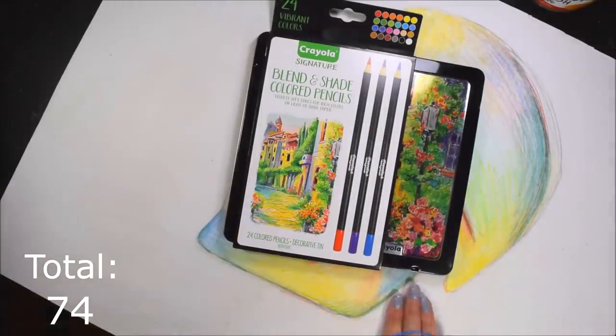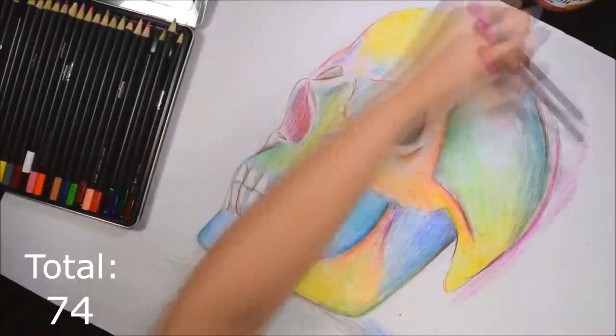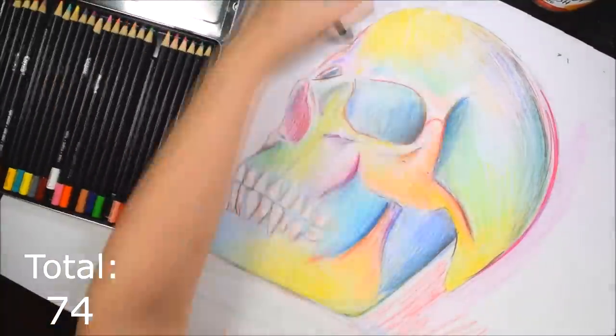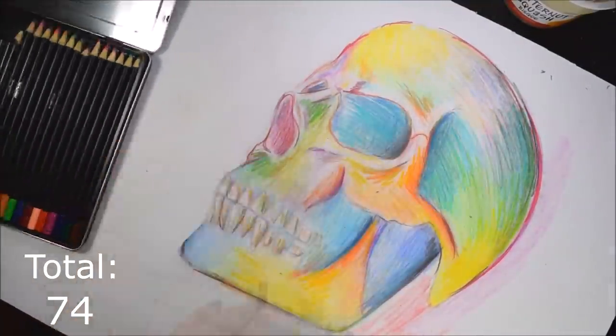Next we are using these total rip-offs. I did a video on these — these are the Crayola Premier, and they are just the worst. If you want to see the hot mess of a video that I featured these in, I'll link it down below, but basically these are very overpriced pencils and they just have very bad quality. Just thinking about it makes my blood boil.